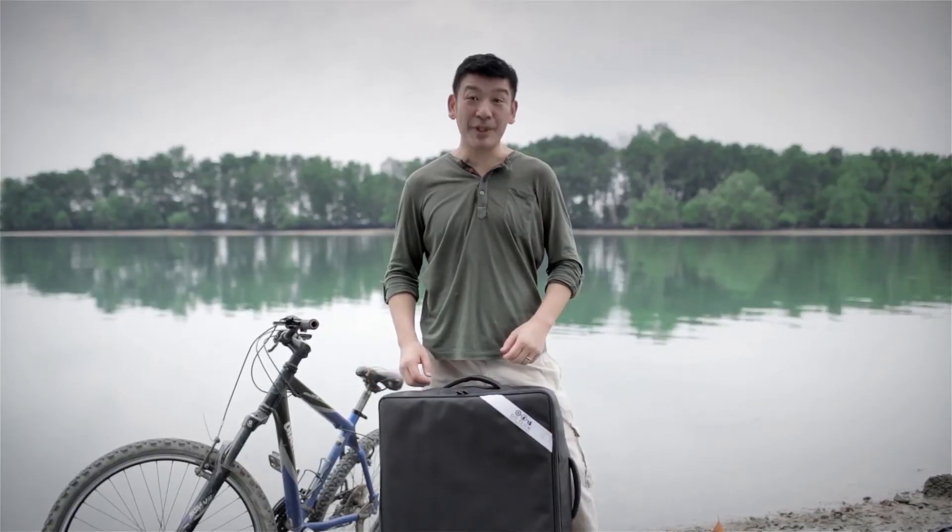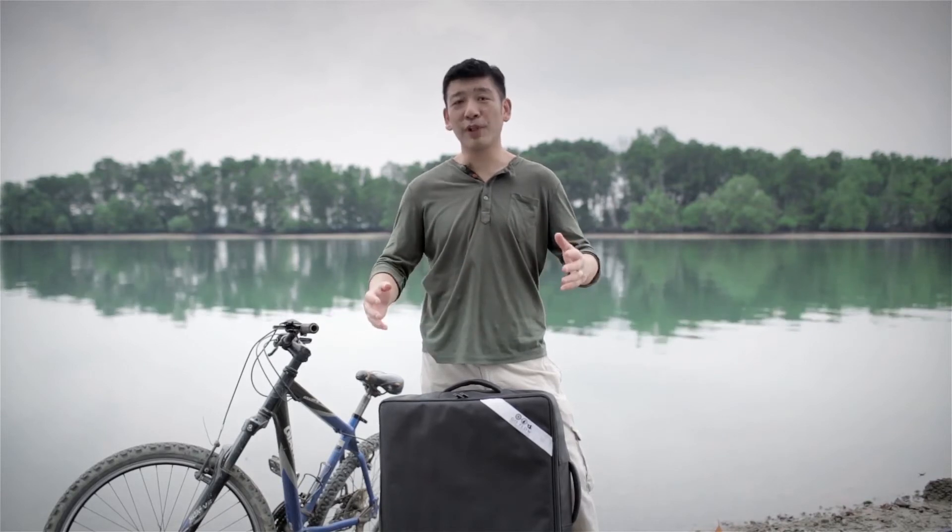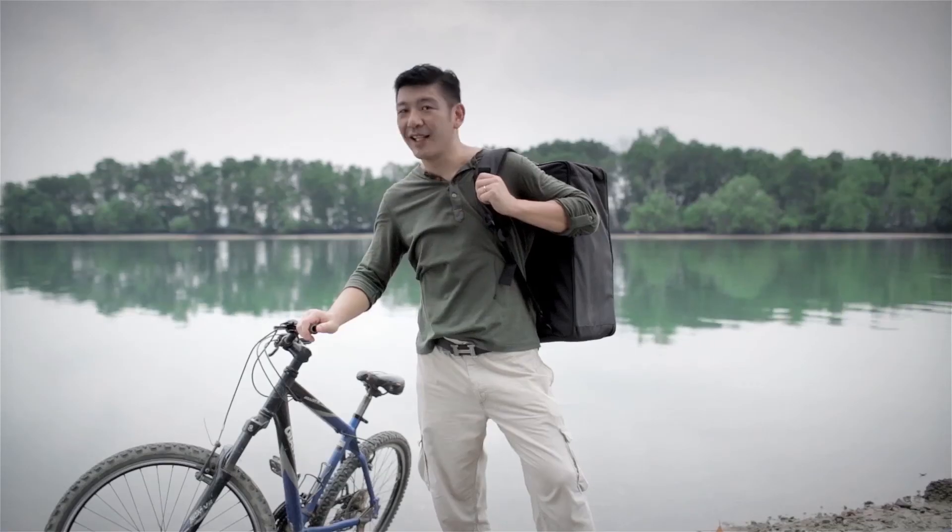The GoFlo is aptly named as precisely as it works — the more you go, the more water will flow. My name is John Liang and I'll see you later.